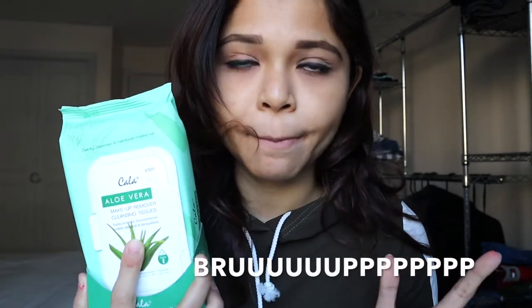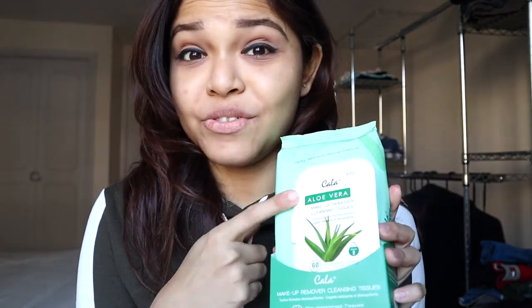The first thing I like to do is use a makeup remover wipe. This is a regular one I got from Target — the best part was it has aloe vera, so I was like, give it to me!